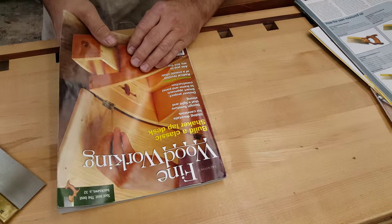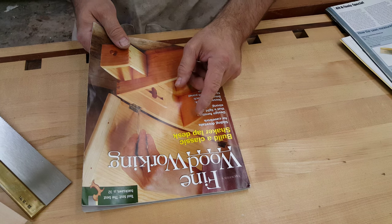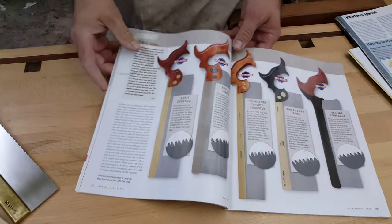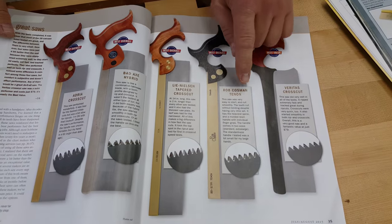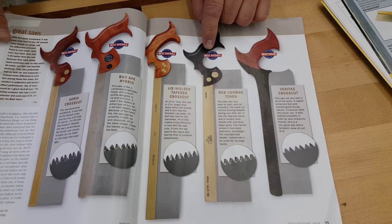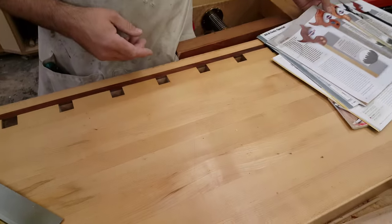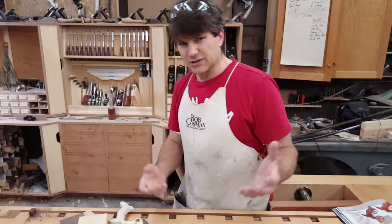Just recently, as recent as the July 2015 issue of Fine Woodworking Magazine, there was a review done on tenon saws. There were three categories, and my tenon saw was selected as best overall in the ripped tenon saw. So we've got a bit of recognition.